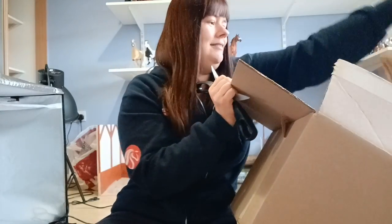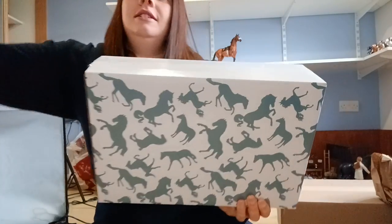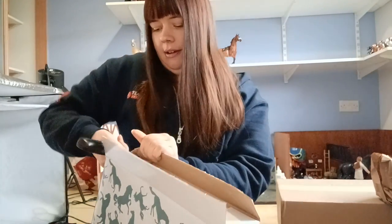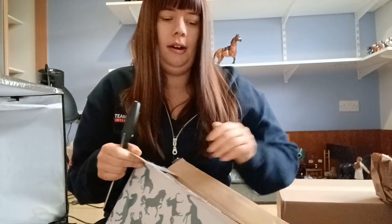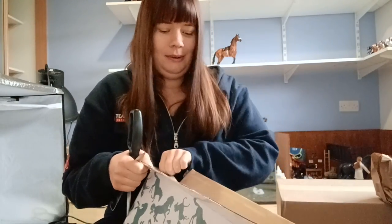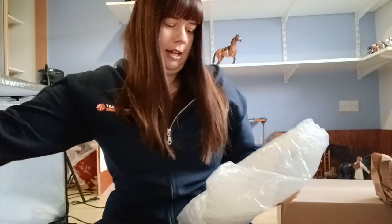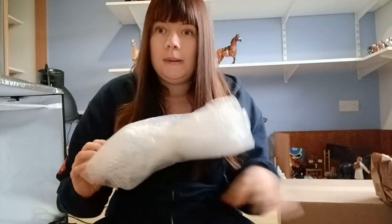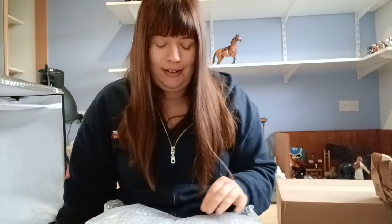I'm reaching into the box and here's our first model. I can't remember which model is in which box, so I'm hoping it'll become quite obvious in a moment. This is Spicedrop. I think you can see which one I've got, which I am very happy about, if it is the one I think it is.